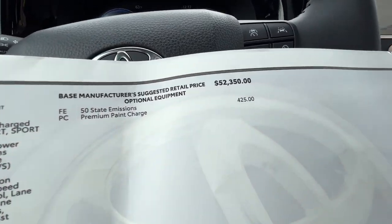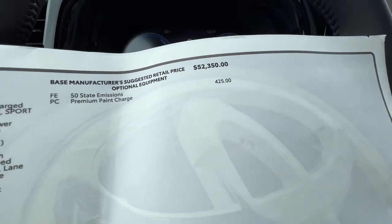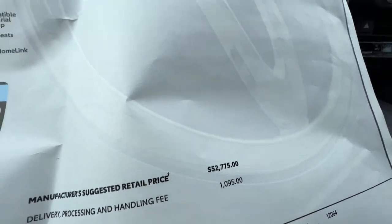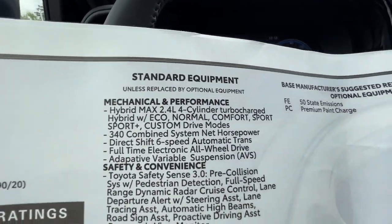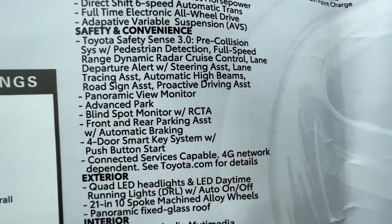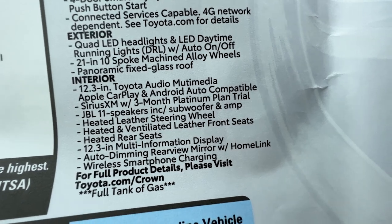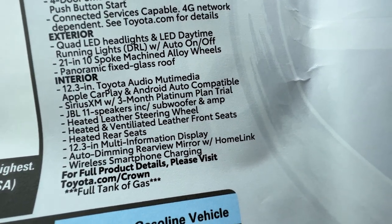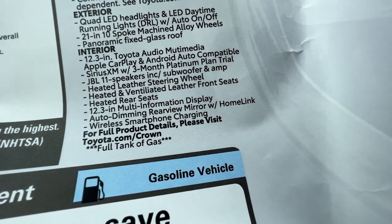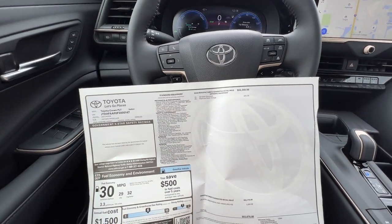The sticker sheet for the Platinum trim shows a base price of $52,350 with a premium paint charge, making the as-tested price $52,775 — and this is the all-in model. You've got the up-level 2.4-liter turbocharged engine, Safety Sense, and 21-inch wheels as we pointed out. The Platinum also adds a heated leather steering wheel and rear heated seats, which the Limited does not have — so those will be content differences between the Platinum and the Limited.